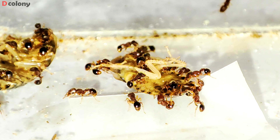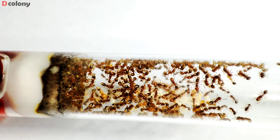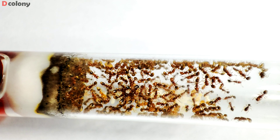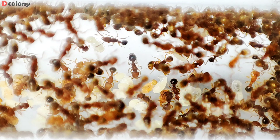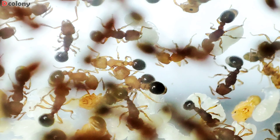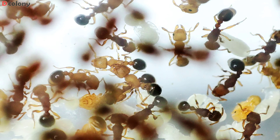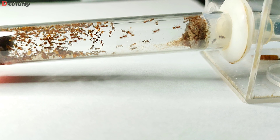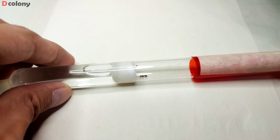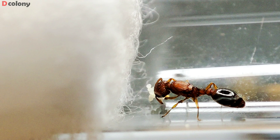Let's get to the third Tetramorium colony, which is just nearby as well. They are dark red in color and have a decent number for a six-month-old colony. They still have only one queen and haven't produced any alates or reproductives yet. I wonder if this colony will also inbreed in the future. Some of you may say that these are Tetramorium bicarinatum, but they are absolutely not, as they are too small in size.